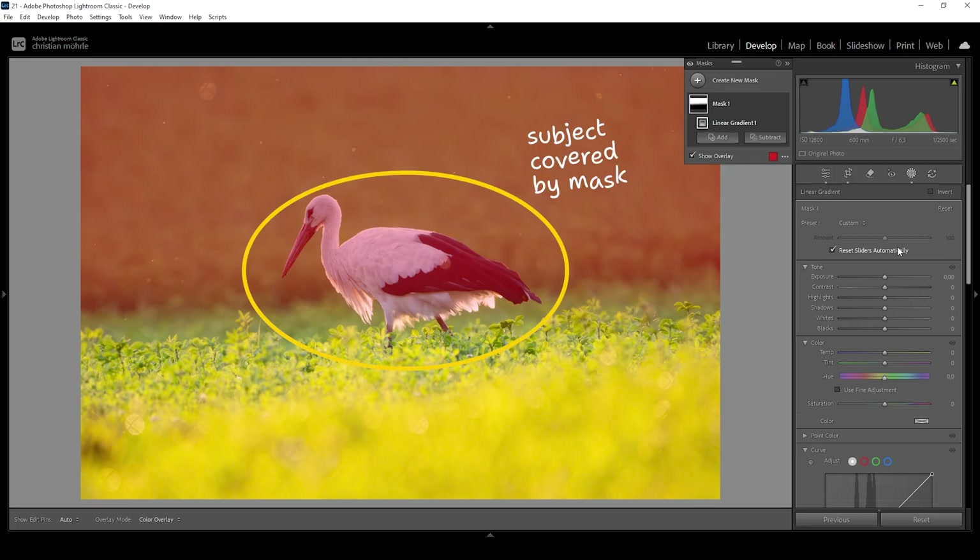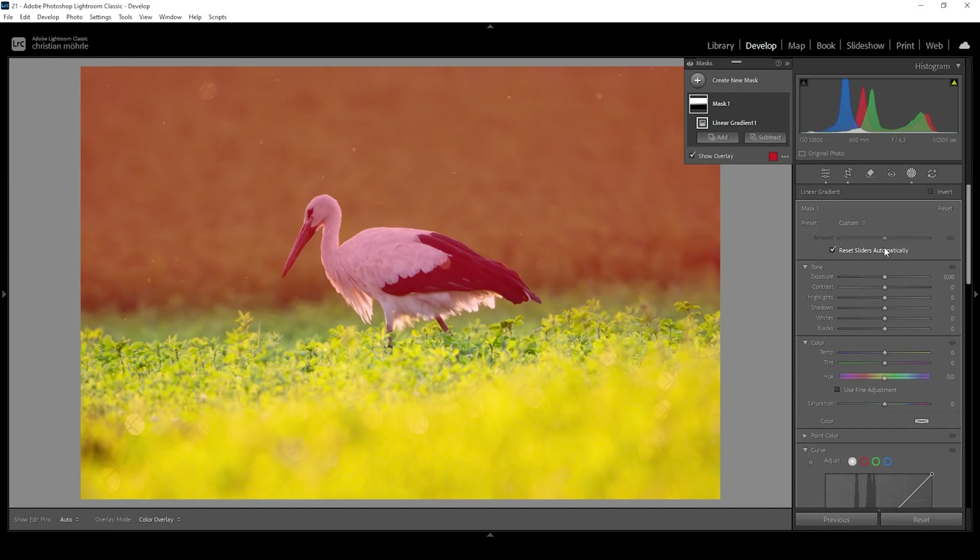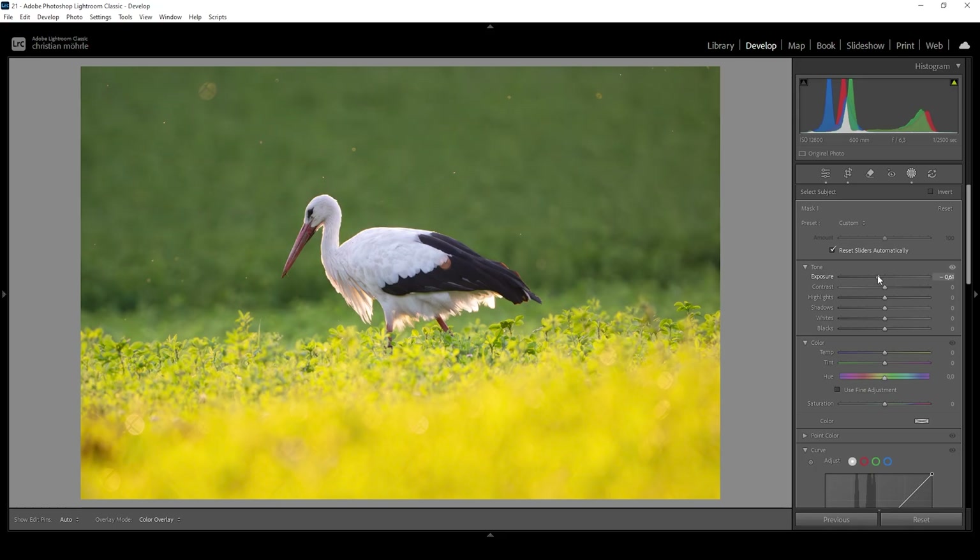This linear gradient is overlapping our subject and we really don't want to make the subject darker — we want it to stand out. So we need to remove this bird from the linear gradient, and we can do that using the subject tool. Let's click on it, click on select subject, and just like that we have a perfect mask for the background. All we need to do is make it darker by dropping the exposure, and instantly you can see how the bird now stands out way more from this dark background. I can further push things by bringing up the contrast, dropping the shadows, and increasing the whites — because we have some brighter particles in the background which I want to keep bright. Let me turn off this mask to see the difference — and that's the image after applying just this one single mask for the background.